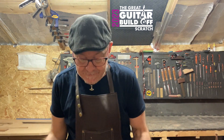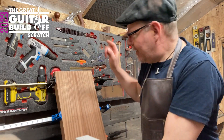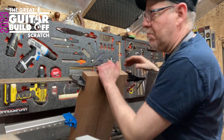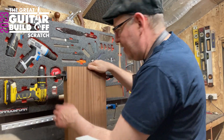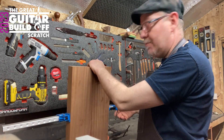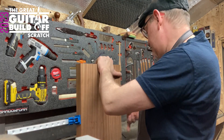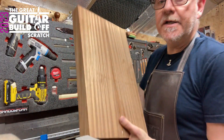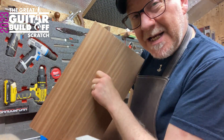We're going to unclamp the two body pieces. It's definitely dry because it's been about four days clamped up. So let's start unclamping. That one's off. A bit of scraping, bit of planing, sanding and all of that — that's pretty good.